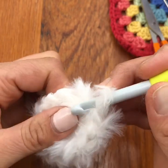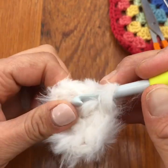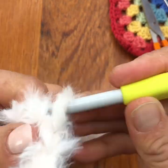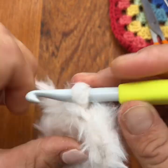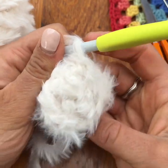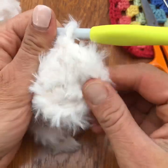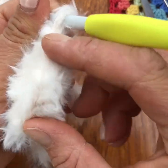So I've done six double crochets, let's go back in: seven, eight, nine, ten, eleven, twelve. I know I've increased six times there, so that's 12 double crochet stitches. Can you see how fluffy it is? It is pretty cool, and you've got your little V's there — that's where your stitches are.